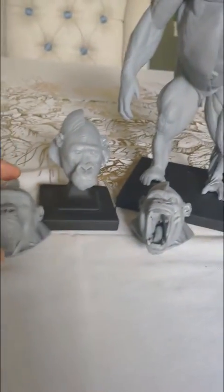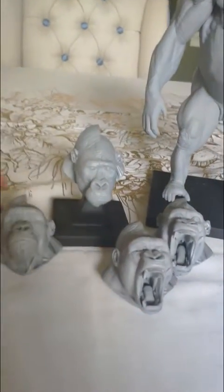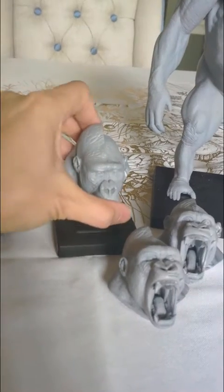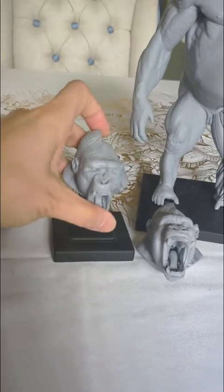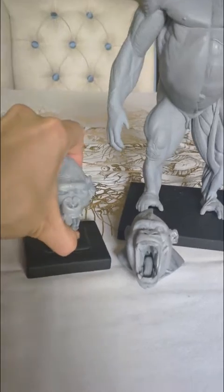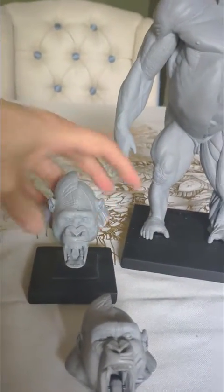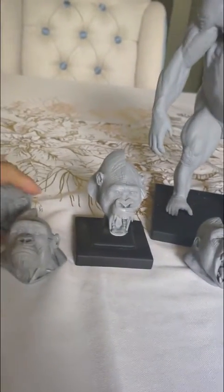The extra head — which is the mouth open head — does not come with the main body. The mouth closed head is sold as a separate product in its own packaging. There isn't a set that includes both the mouth open and mouth closed head. All the heads fit on the same plinth.